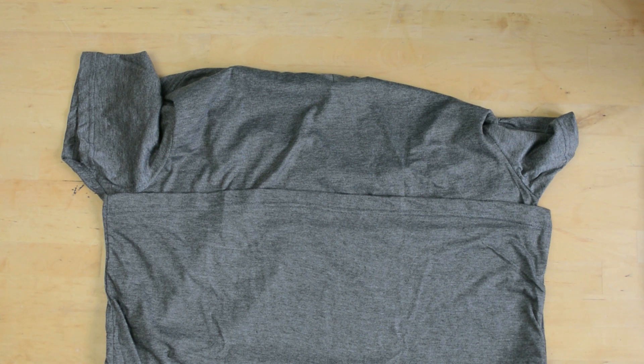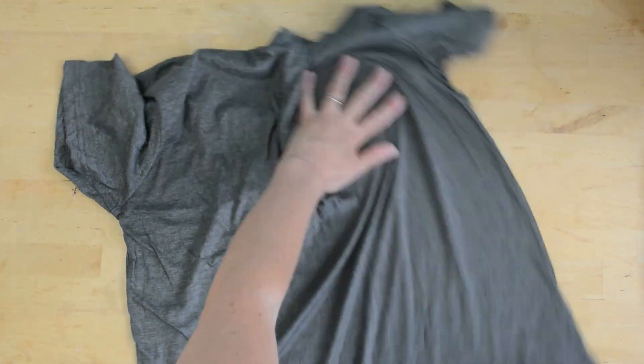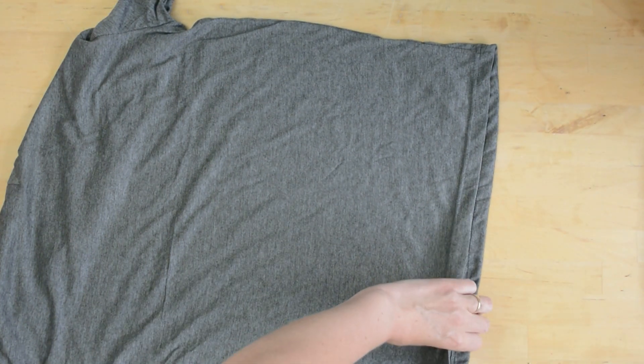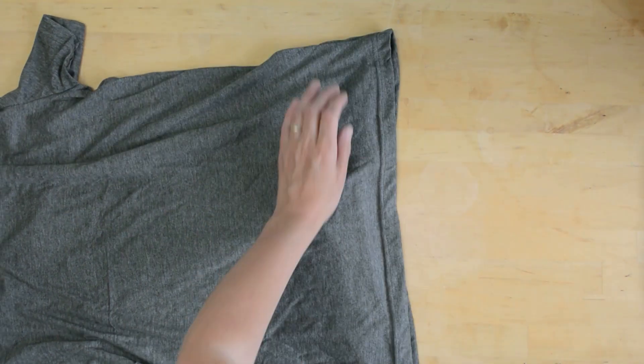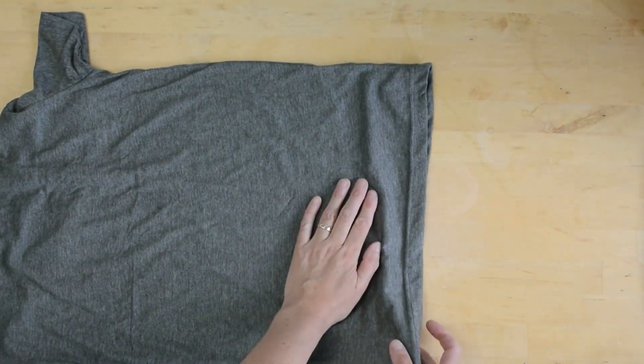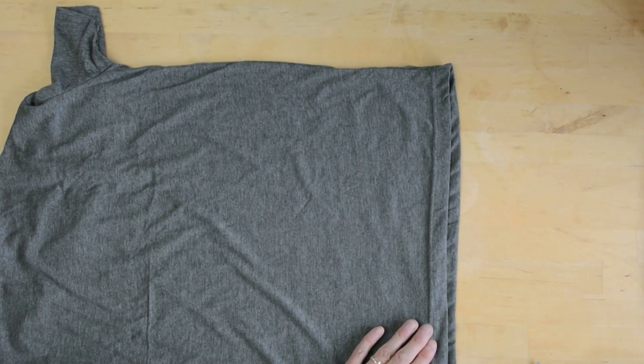My husband has asked me to make him a face mask and I quite fancy making one out of a t-shirt and seeing if I can do it with only hand stitching, for those of you who don't have a sewing machine. The beauty of a t-shirt is: A, it doesn't fray; B, we've all got them; and if you can't get elastic you could create a loop out of the t-shirt.